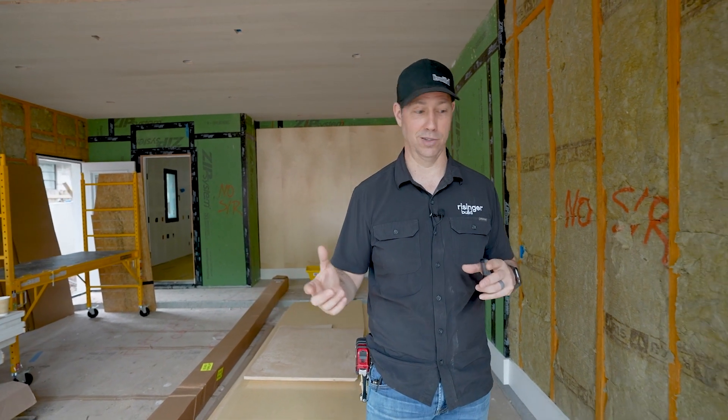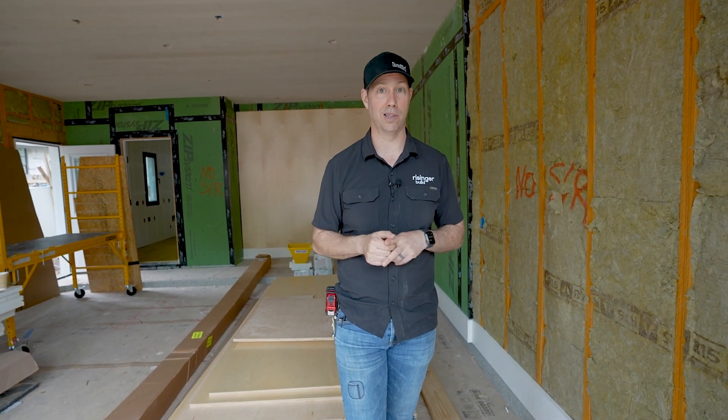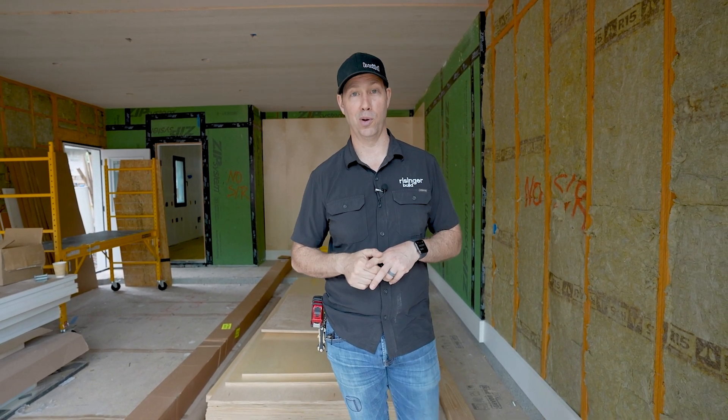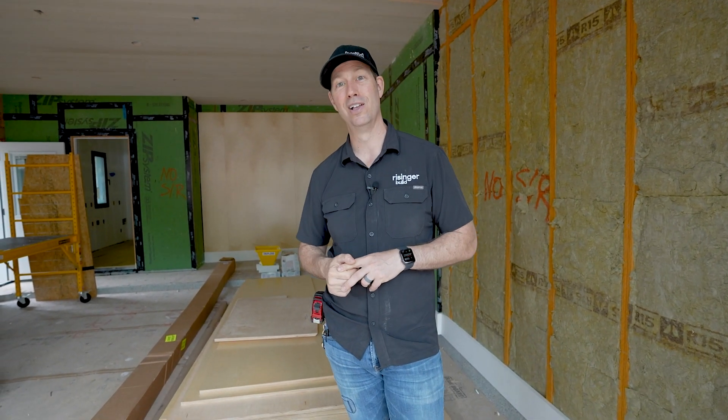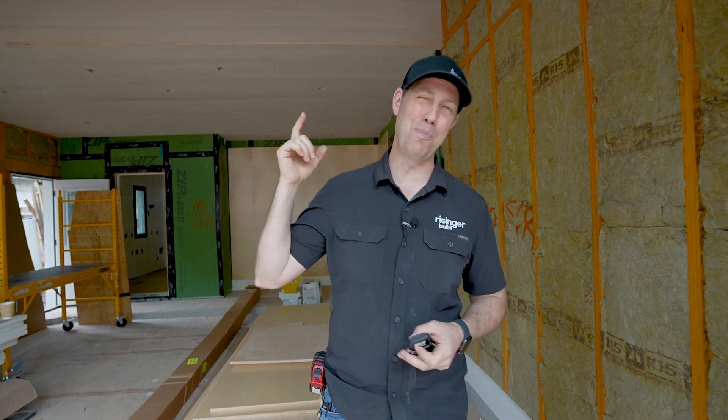That's really it, guys. Hopefully you learned something today — a lot of cool specs. I'll put a link to everything I talked about in the description, including the door specs, brand, and the wire sensors. If you're not currently a subscriber, hit that subscribe button below. We've got new content every Tuesday and every Friday. Follow me on Twitter or Instagram — we'll see you next time on The Build Show.